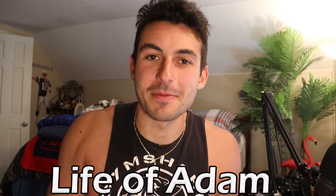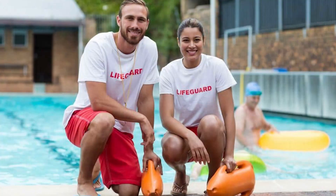What's up everyone? It's Adam from Life of Adam, back with a brand new lifeguarding tip video. In today's video, I'm going to be talking about how to properly rotate shifts as a lifeguard.